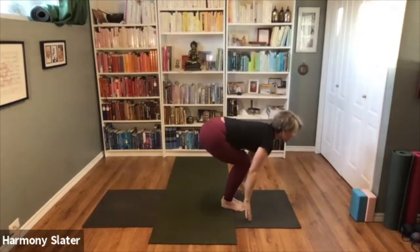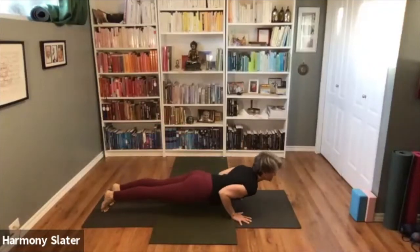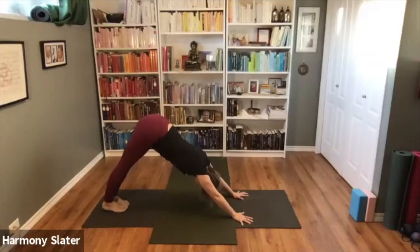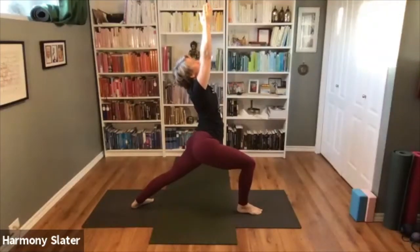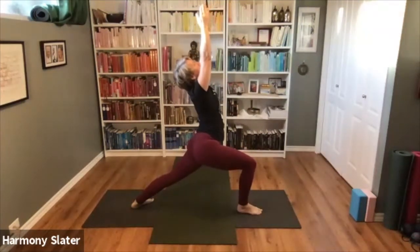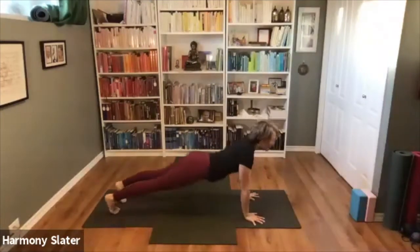One, two, three, four, five — exhale fold forward, inhale find length, exhale step or hop the feet back, lower Chaturanga. Inhale Cobra or Upward Dog, exhale to your Downward Facing Dog. Lunge your right foot forward, step to inhale — we'll hold Warrior One as well. One, two, three, four, five. Exhale, step back and lower, inhale, and exhale back.